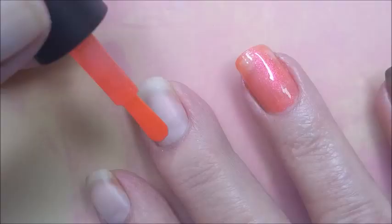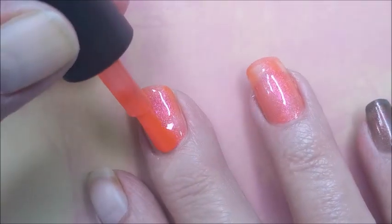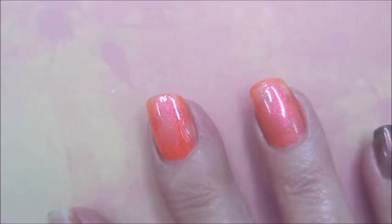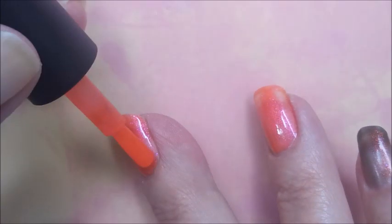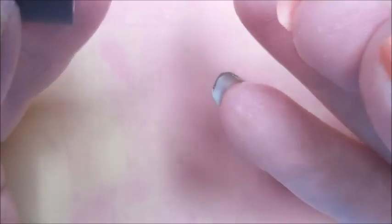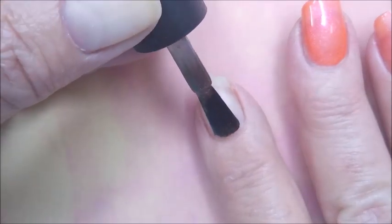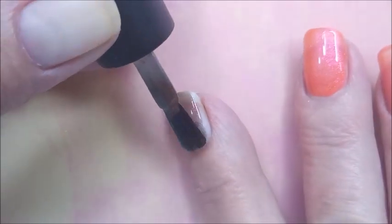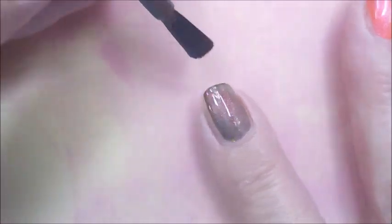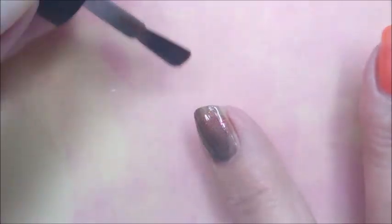We're going to pair these together — not mix them up. But here we go with Poppy. That's probably a summer or spring color, I don't know. But we wear what we want to wear, right? We're going to cap my free edge. And here we go with the Sassy Sauce polish, and I'm sorry I can't pronounce it. Southerners sometimes have trouble with stuff like this.